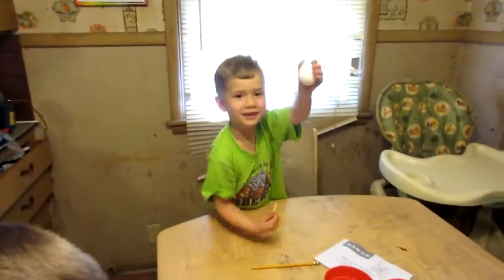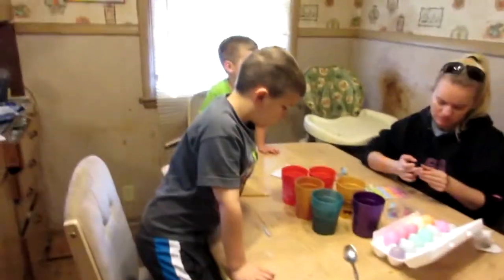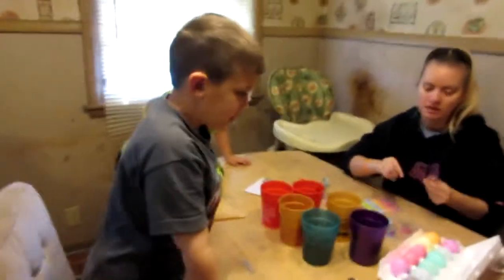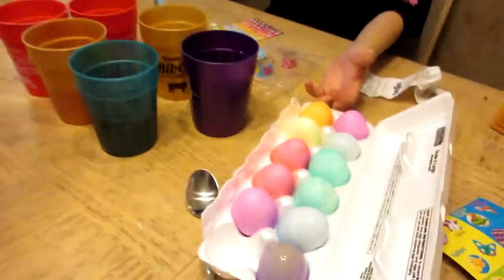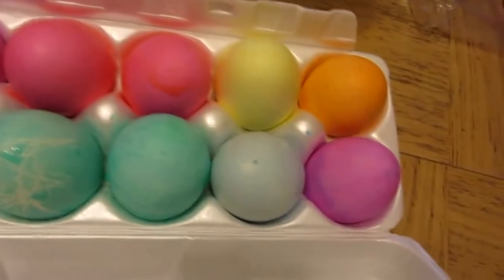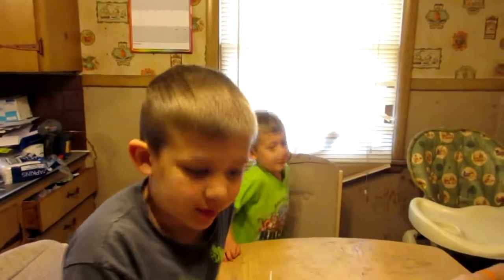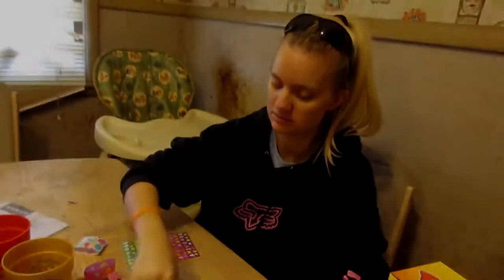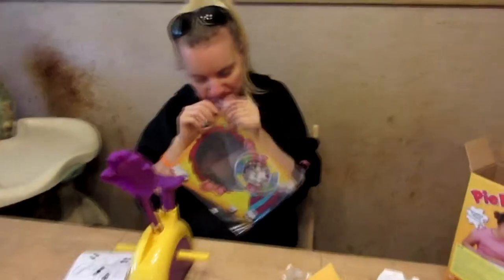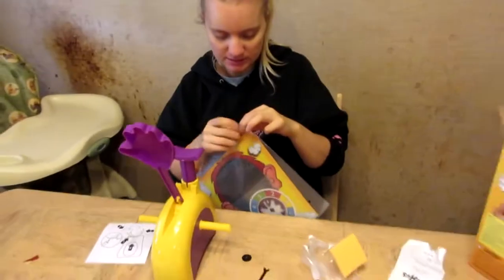Good job. Do you want to show us your eggs? Yeah. Pretty. So we're going to hide them tomorrow. Color them today and we're going to hide them tomorrow. What did you make here? Pie face game.